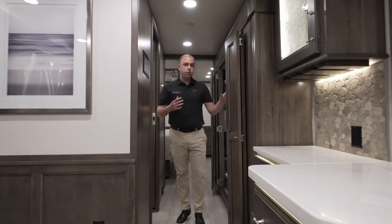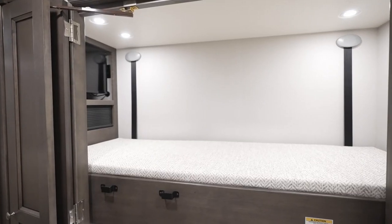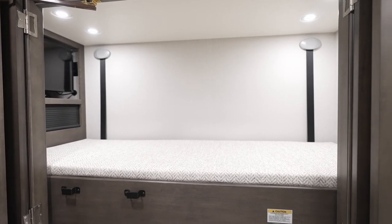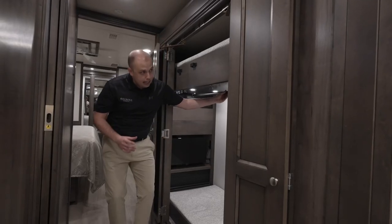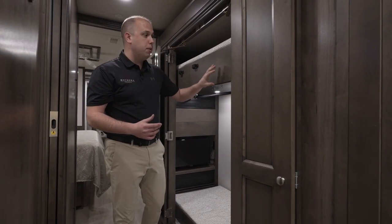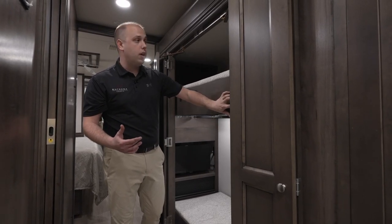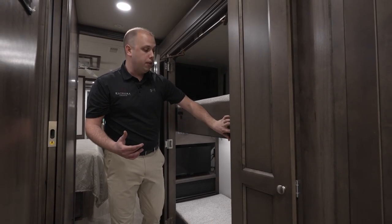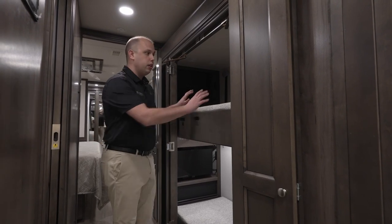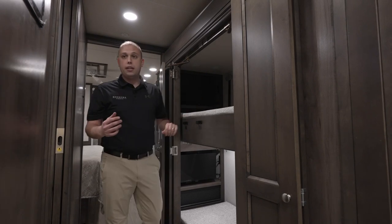As we move through this coach, this is a 44R — the bunk beds are in here. We want to make sure this is a versatile space, so we've added a bar hanger; if you want to bring some additional clothing, you have the ability to do so. If you need this for sleeping space, it's on an automatic level system. All you have to do is hold down your down button and you can convert these into a bed, with a quick hook ladder as well as some televisions back there.